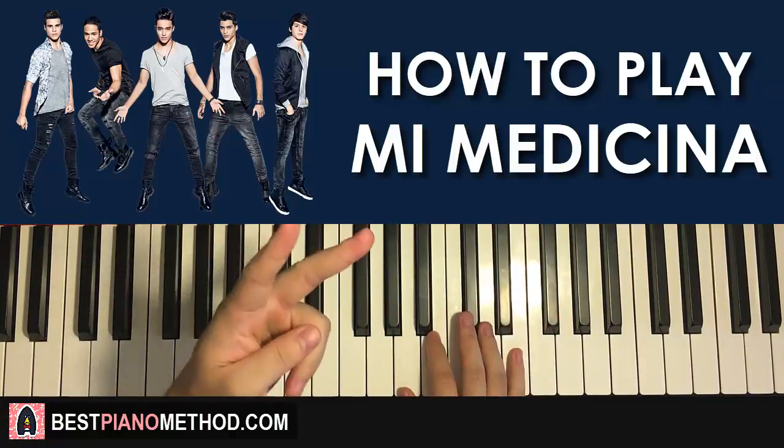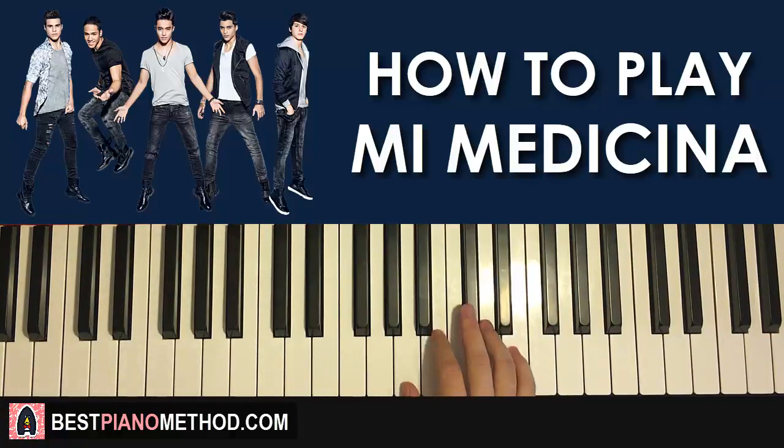Moving on to the second part. The second part, right hand goes up to E, D, C-sharp, B, A, A, A, A — like that. That's the right hand for this second part.